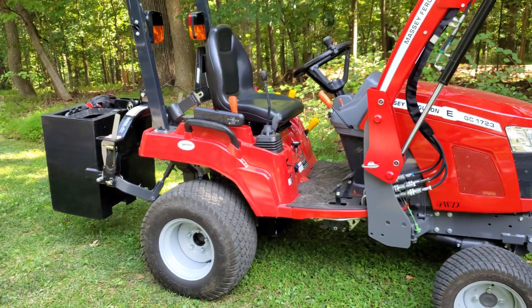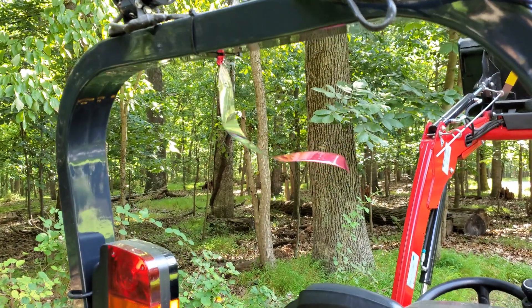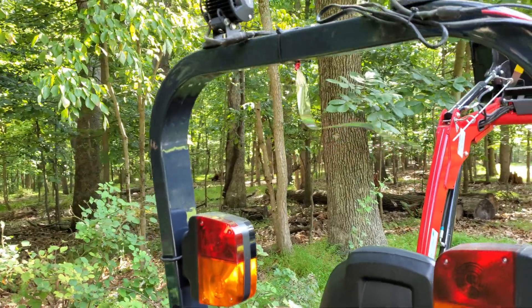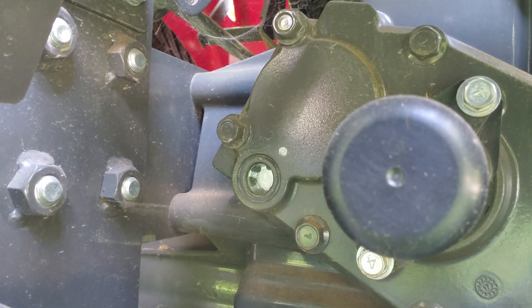We're going to get this camera set up in front of the sight glass and show you that. And before someone asks, this reflective strip has nothing to do with the tractor operation — it's to keep the cardinals from crapping on the tractor, and it is quite effective. Okay, that's the sight glass and it is empty. Engine off, three-point up, loader up, bucket extended mostly — I couldn't go all the way or else when you drop the loader it gets caught up in the grass. So I'm going to just drop the loader arms now and see what happens.